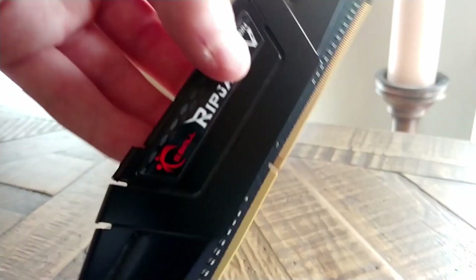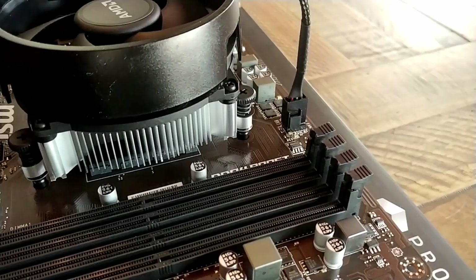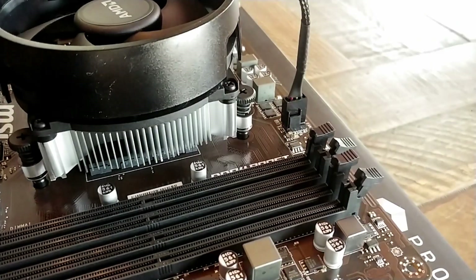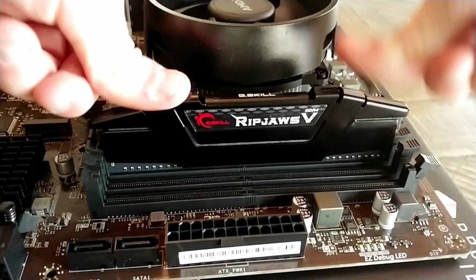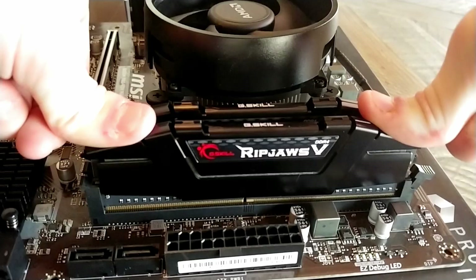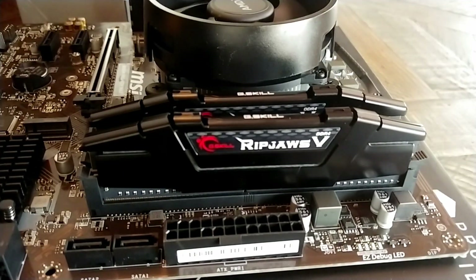Next, we're going to install the memory. We're using two RAM sticks, although there are four DIMM slots on the motherboard. Please check your motherboard manual to figure out which specific DIMM slots to use — in my case, I needed DIMM 2 and 4. Unlatch the latches on the side of the RAM slots, then gently place the RAM in, lining up the notch that is slightly off-center with the notch in the slot. Firmly place both hands on each side and push in until you hear the latch click.